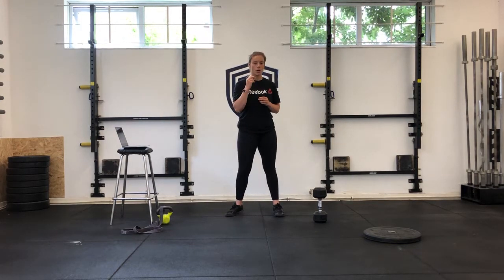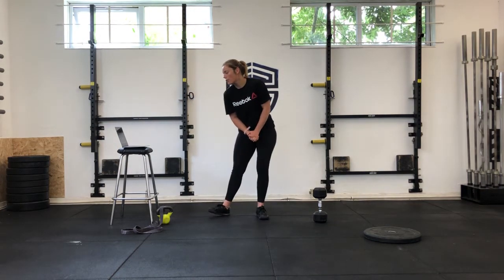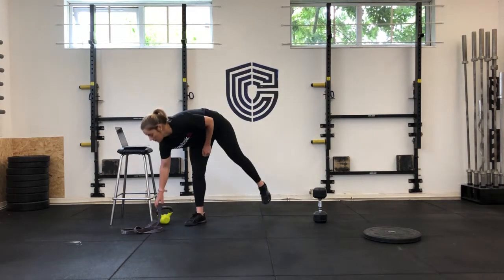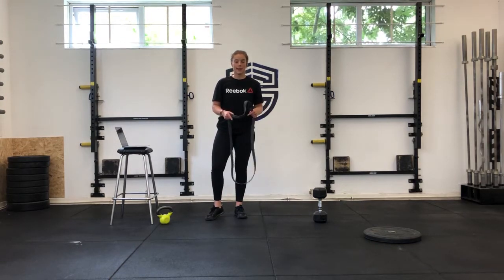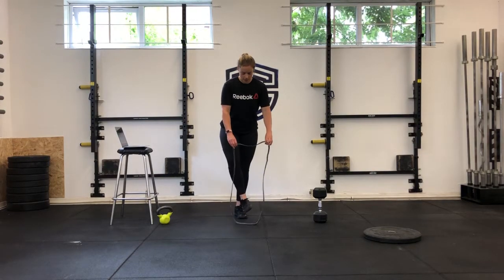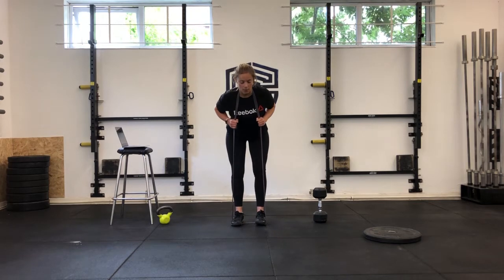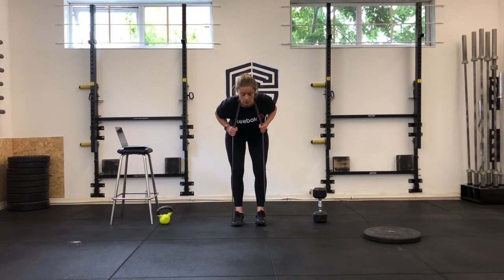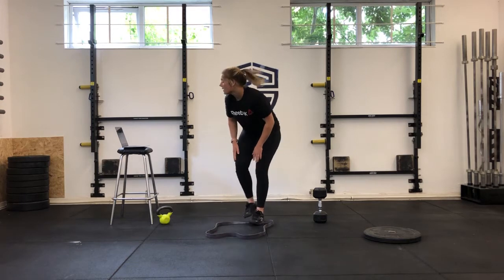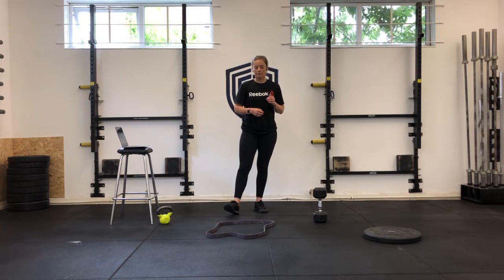Then we're going into the strength piece for the day, which is going to be four rounds of 12 banded good mornings with a three-second lower. If you're with us outside, we do have bands here. Feet in, hooking the band through, then sending your hips back — one, two, three on the lower — then drive back up. 12 reps, and that three-second lower is really going to add time under tension.